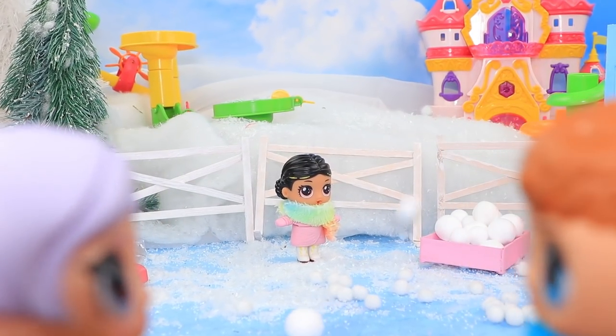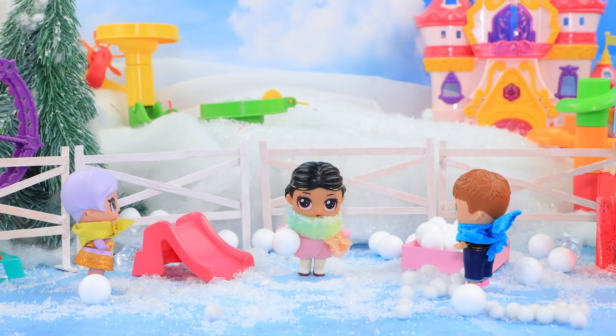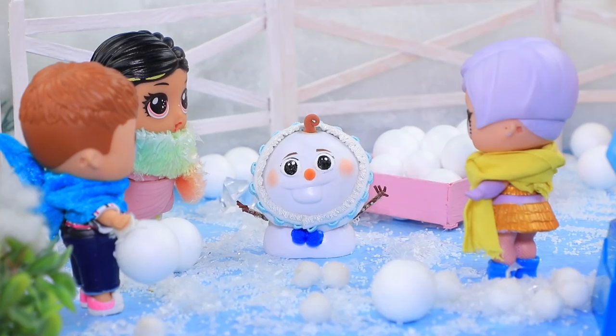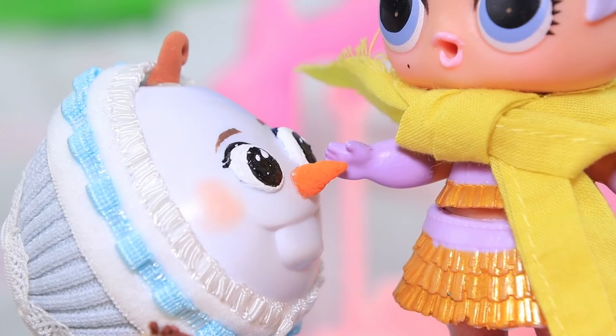It's noisy in the park today — all the kids are playing with snowballs. So fun! Elsa brought a baby to the park. Say hi to Olaf; you'll become friends. You're so funny! Hi! And a carrot nose!